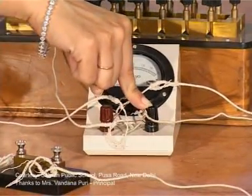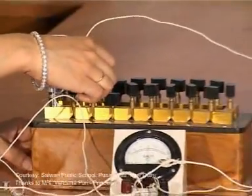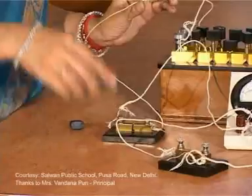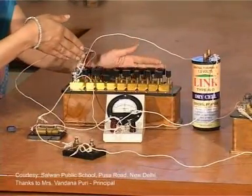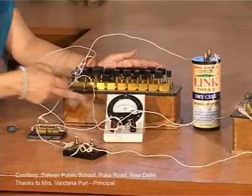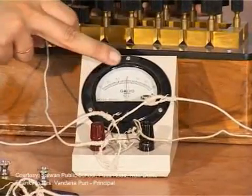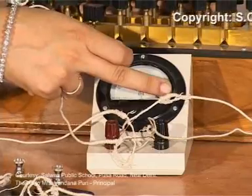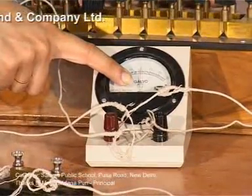Student: Excuse me ma'am, why are we not using this key yet? Teacher: This is key K1, which maintains the current in the series circuit. If we do not initially include any resistance from the resistance box, a very high current will flow through the galvanometer. If the current rises suddenly from zero to a high value, the needle will abruptly go to the last reading of the scale. If this switchover is too fast, it may even break the delicate wire or needle of the instrument. So initially we include a high resistance to limit the current through the galvanometer.